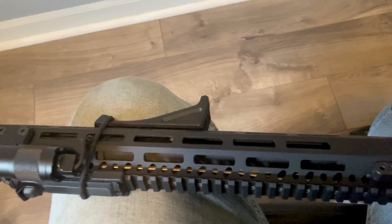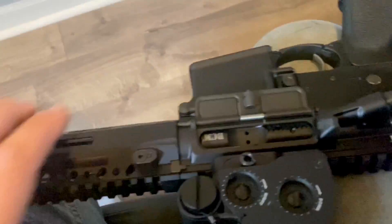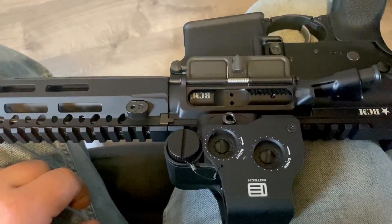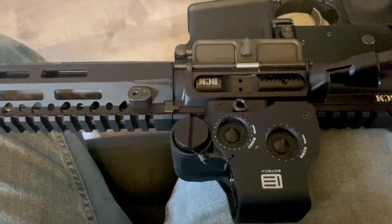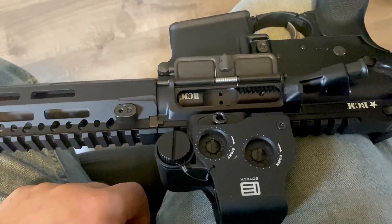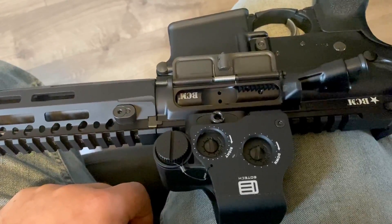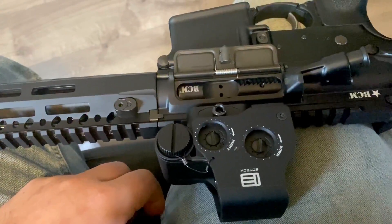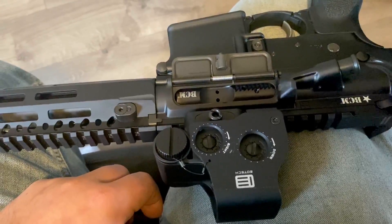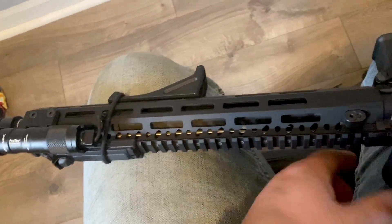It's a 14.5 inch barrel, cold hammer forged I believe, chrome lined, with proper feed ramps and whatnot. Shoots really well. I wish I could find the target to show you, but I'd say it was probably about a one inch group — I shot five rounds once I got this sighted in at 100 yards with some random 55 grain American Eagle.